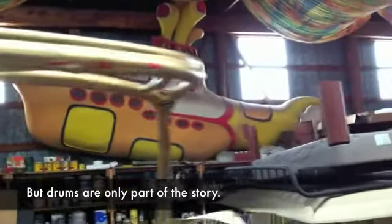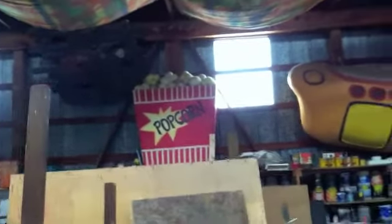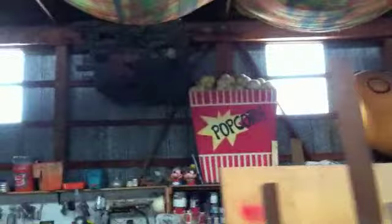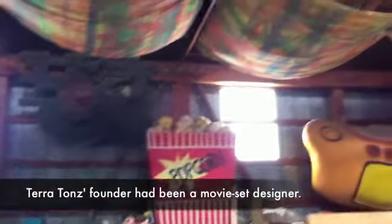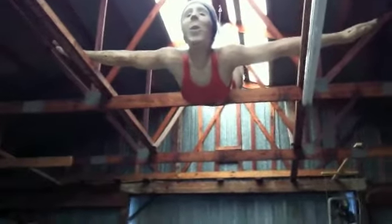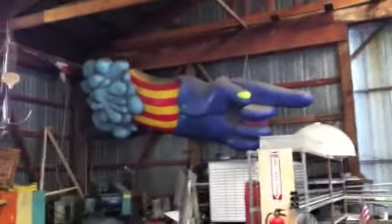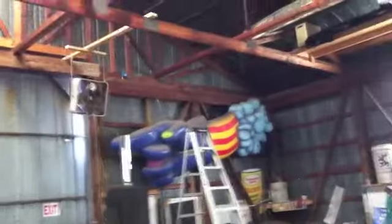A yellow submarine? Yep. We all live in it. They've got popcorn. They've got some sort of wall with a Star of David on it. They've got the swimming lady, jumping, diving lady. I don't know, I've seen that before somewhere. They've got an old Volvo.